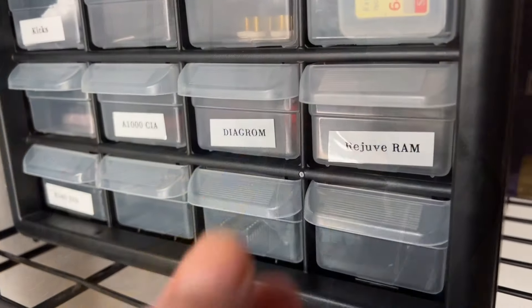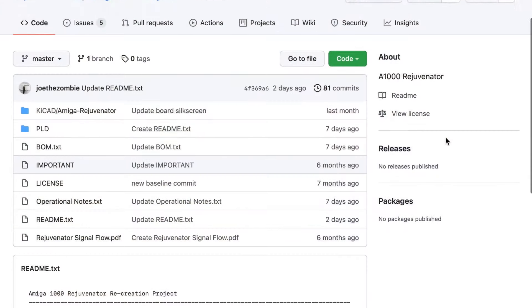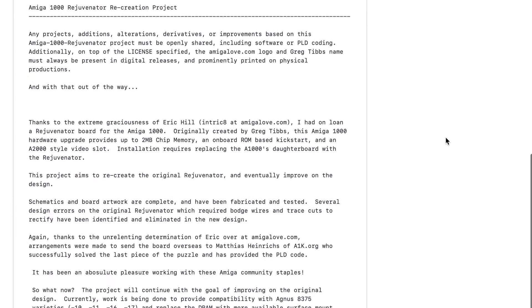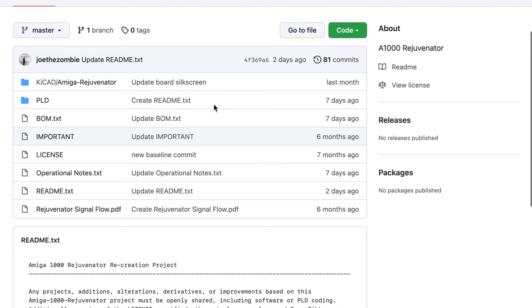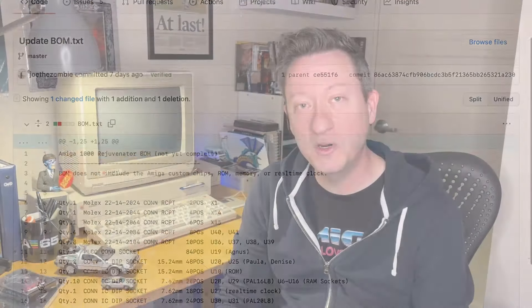They're still kind of expensive today to build, mainly because of the parts and chip shortage. But we are 100% done. All of the data has been released to the world. Everyone else now can finally, that has the means and the desire, can finally experience the Rejuvenator for themselves in all of its majesty. And it really is an impressive thing to experience in this gorgeous package.